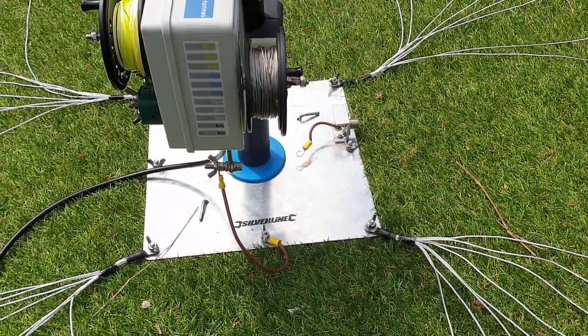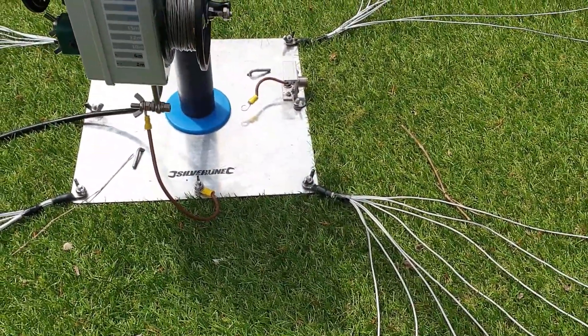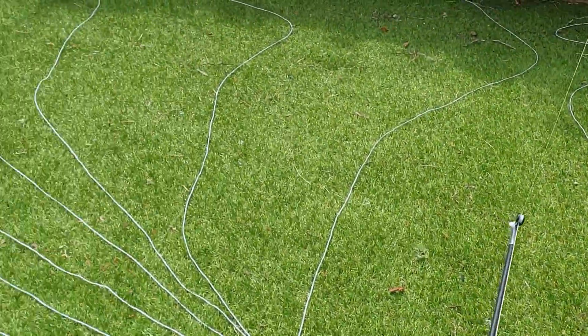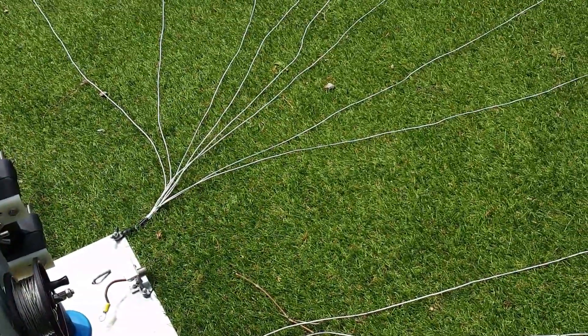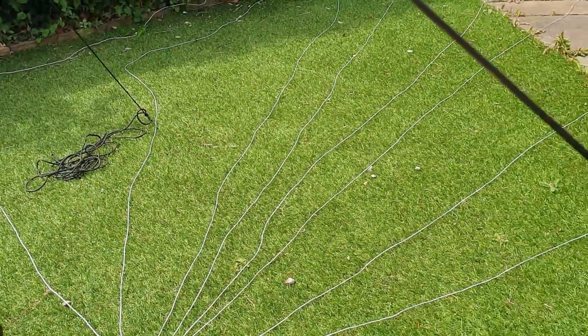In this configuration I'm using a radial plate, which is an upturned plasterer's hawk, and four bunches of radials. Each bunch has eight radials in it and each is four meters long.